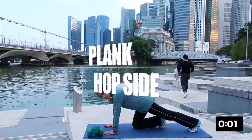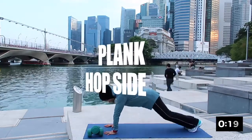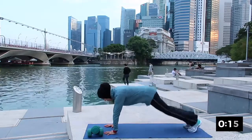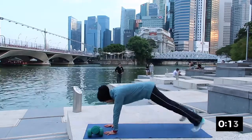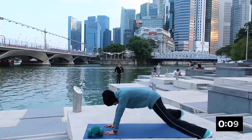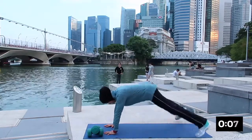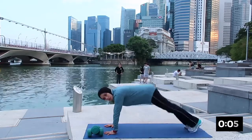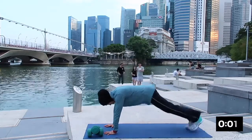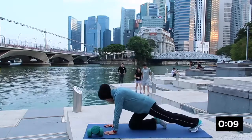The next one will be plank and hop. Inhale and bring your leg to the side and back in — working on your core and your arm. Breathing in and breathing out, don't hold the breath. Good — tighten your abs, remember to breathe. And rest.